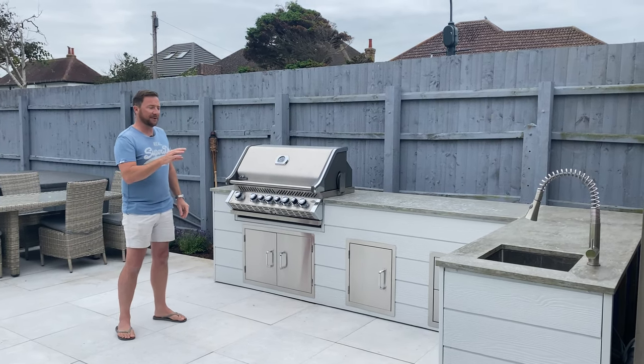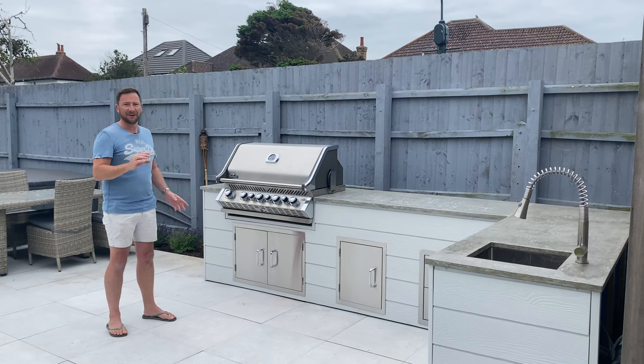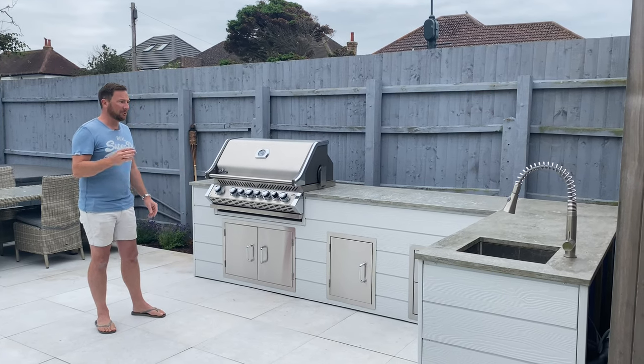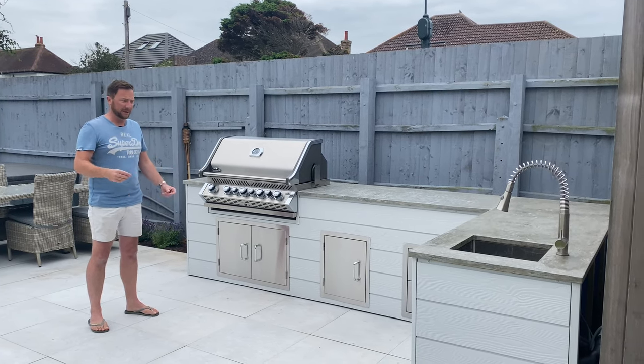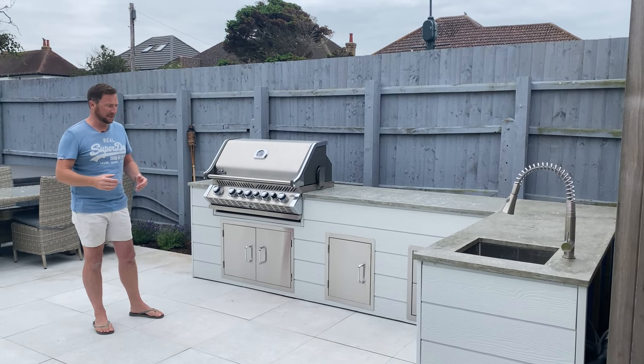The first new thing about this build is that we made it out of a timber frame. One of the advantages of timber frame is that it's very clean and very quick to put up. It works out probably a little bit cheaper than using blocks and bricks, but the main advantage is just the clean-up — there's no mess, just a bit of sawdust.